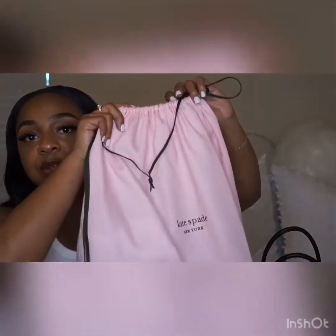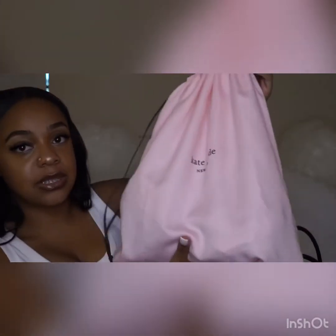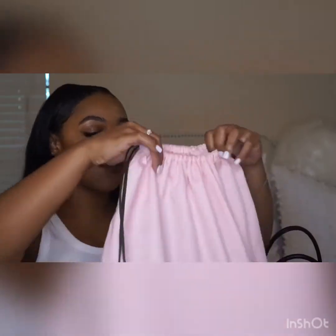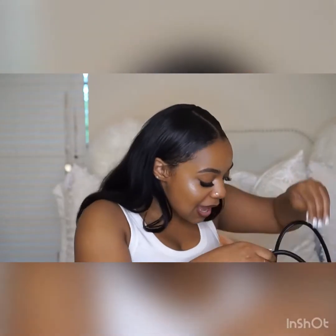The bag came in a really pretty pink dust bag. Inside was the stuffing that came out of the purse. The dust bag is pink with green straps — very pretty, very buttery, very high quality.